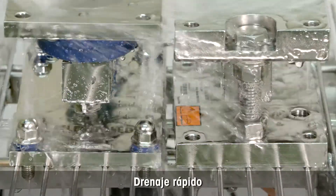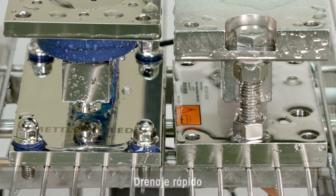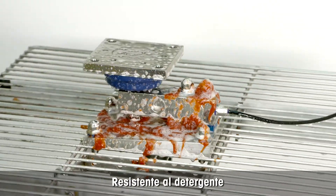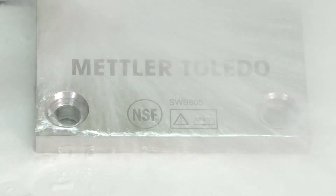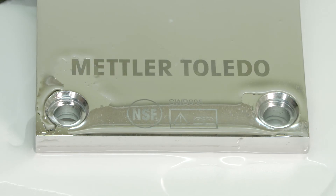The new whey module from Mettler Toledo dries faster than a traditional whey module. The whey module can be cleaned with the usual cleaning detergents. Mettler Toledo's easy-clean, fast-drying whey modules help you meet stringent food and pharmaceutical regulations while protecting your company's reputation.